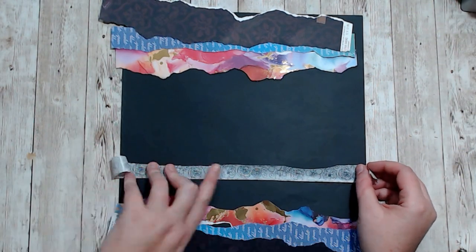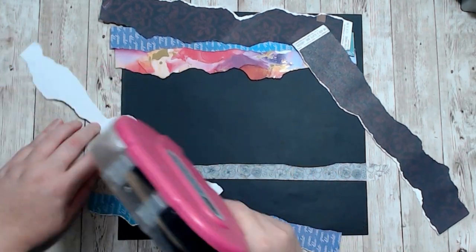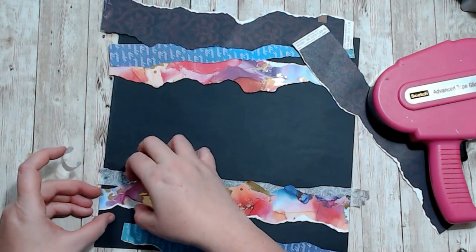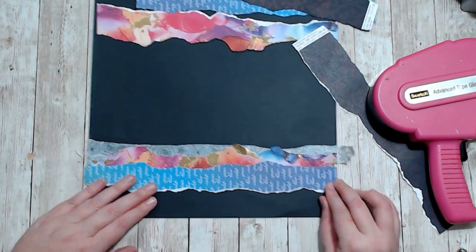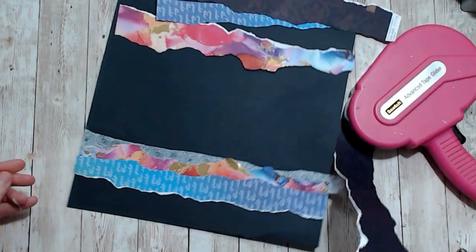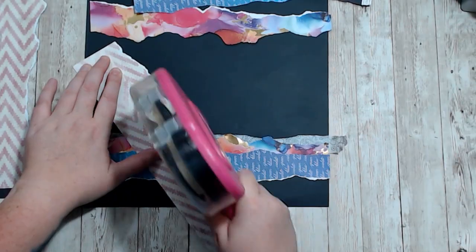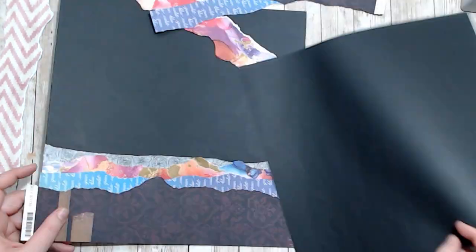Hello, it's Holly with Ivy Cole Creations and today we are working on a layout that I made all by my lonesome. I didn't have a sketch or anything and it's to celebrate Christy's beautiful life — Christy's 10-year anniversary of being on YouTube. It's a hop that a bunch of friends of hers are participating in and I'm so grateful to be a part of it. She said there's no theme or anything, you just create whatever you like and share it, because she's all about inspiration and that's what makes her so inspiring.